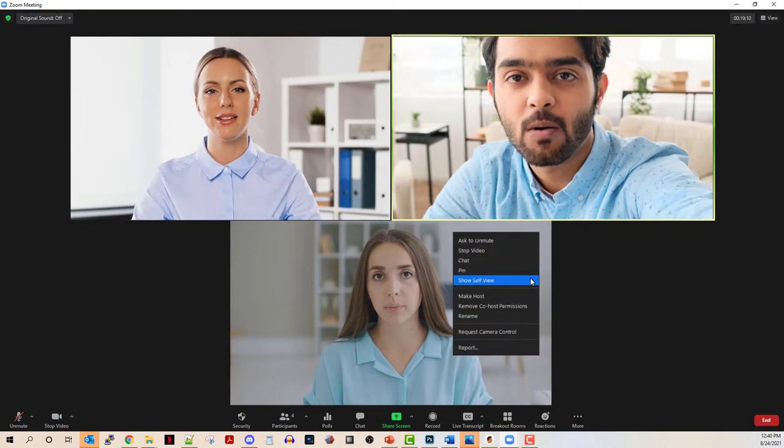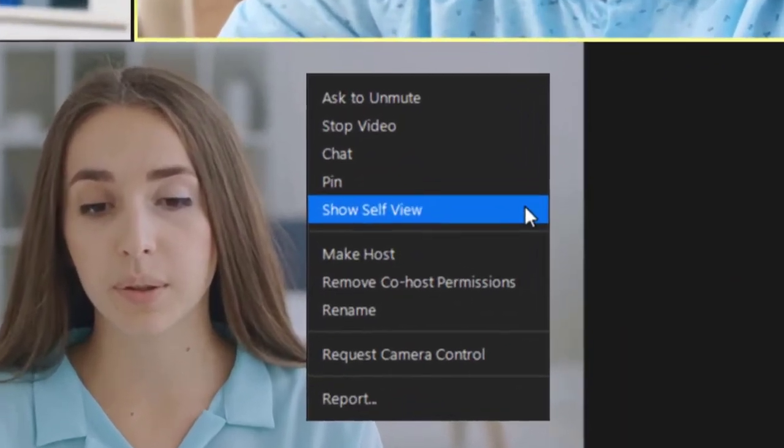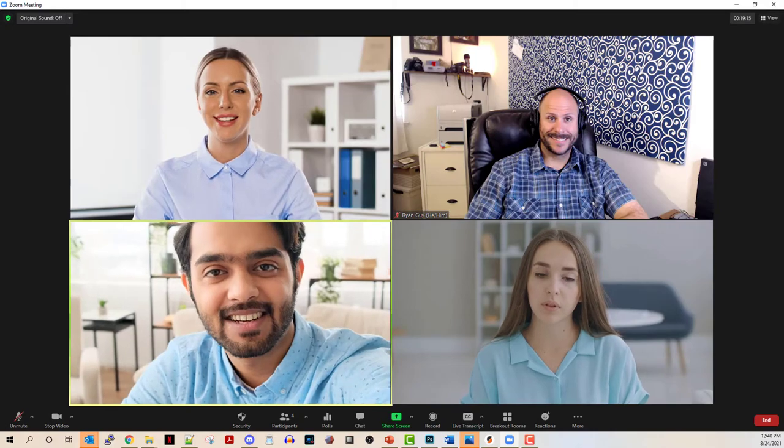If you'd like to bring your own self-view back, the process is pretty simple. Just mouse over any other participant in the meeting, and on the contextual menu, select the option Show Self View. And voila, your video is back.